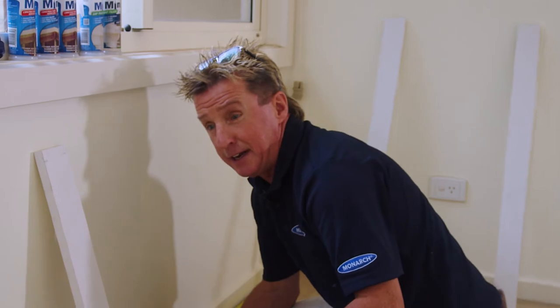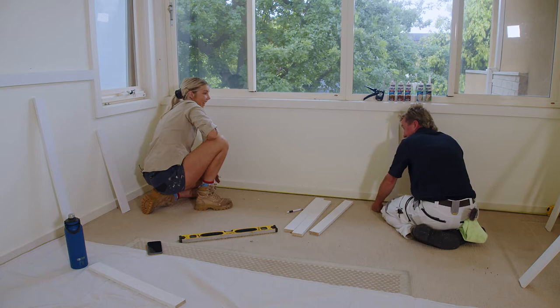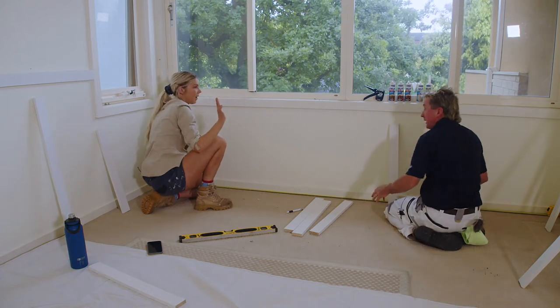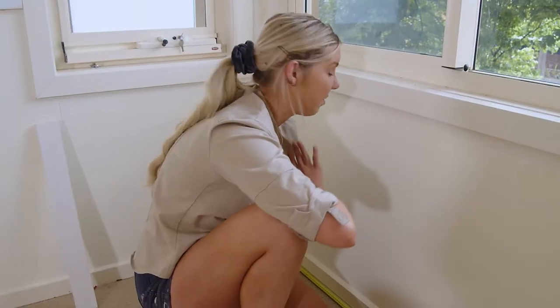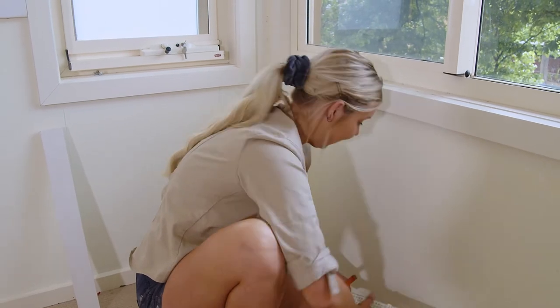So Ames, this is working out even easier than I thought. I know, it's so easy — even you can do it, Fass. Well, obviously I can. Literally, I've pre-cut all the pine mouldings. Now it's just a matter of measuring them out, gluing them on, then we're into the fun stuff — the painting. It's going to be awesome.